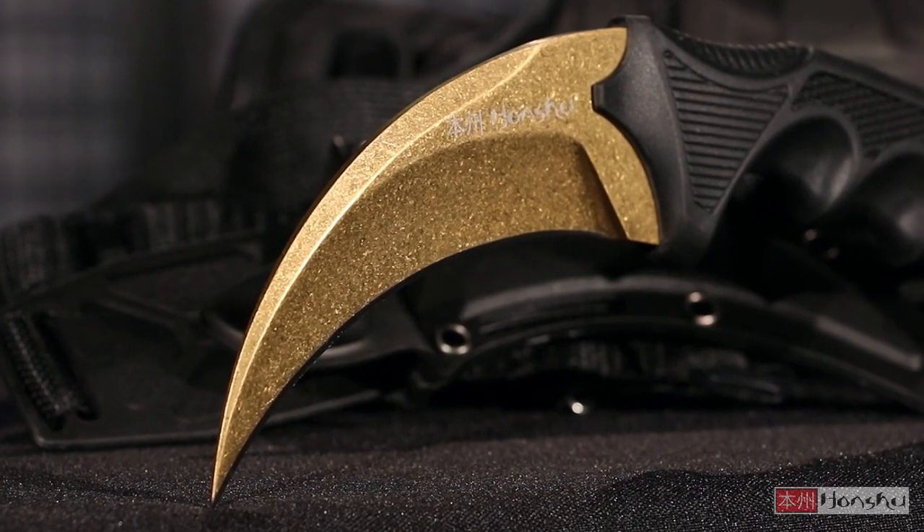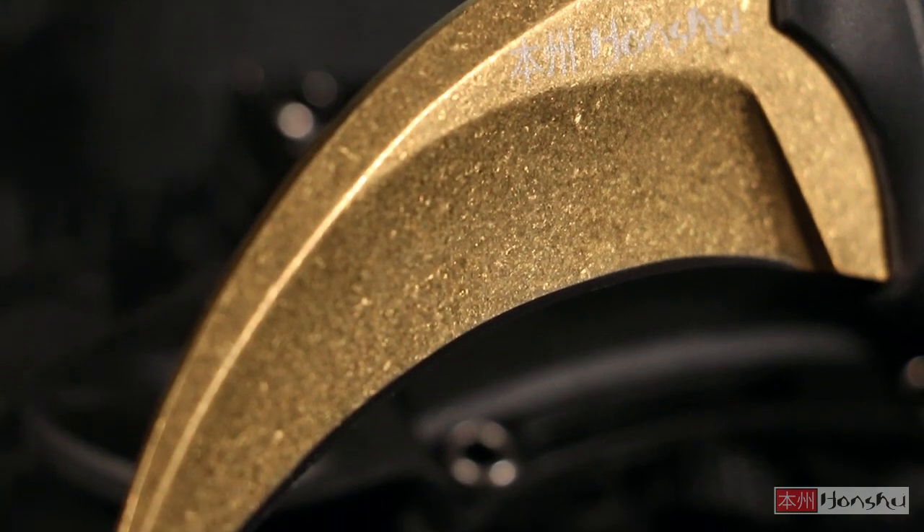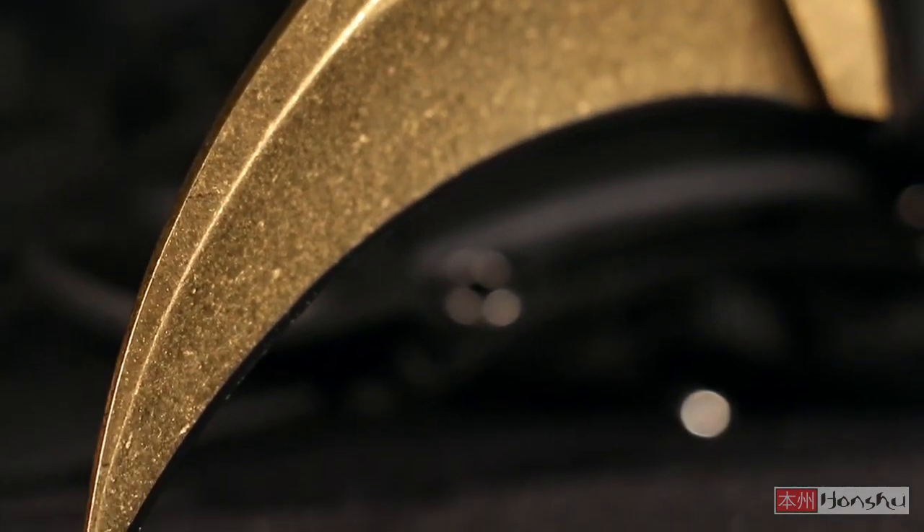The wicked curve of the blade makes it a formidable combat tool, and the sleek stone-washed gold finish gives it a designer look and feel.